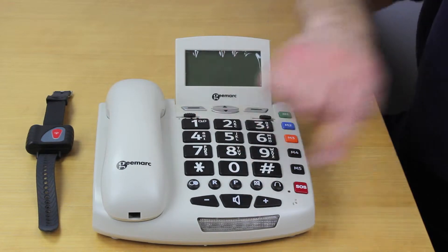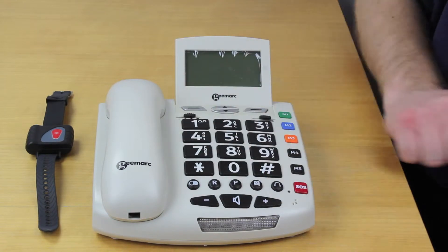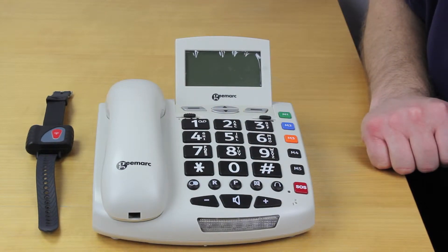Down here we have the speakerphone option, so the phone can be used in a hands-free fashion, and the volume control for the speakerphone functionality.